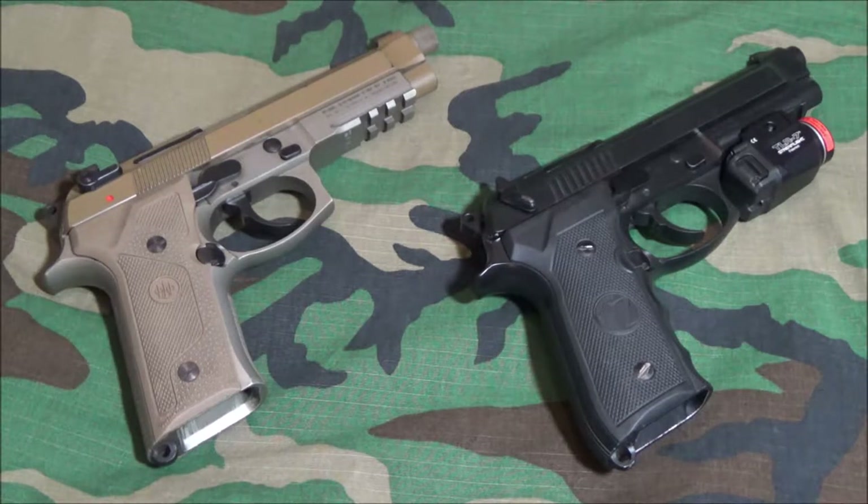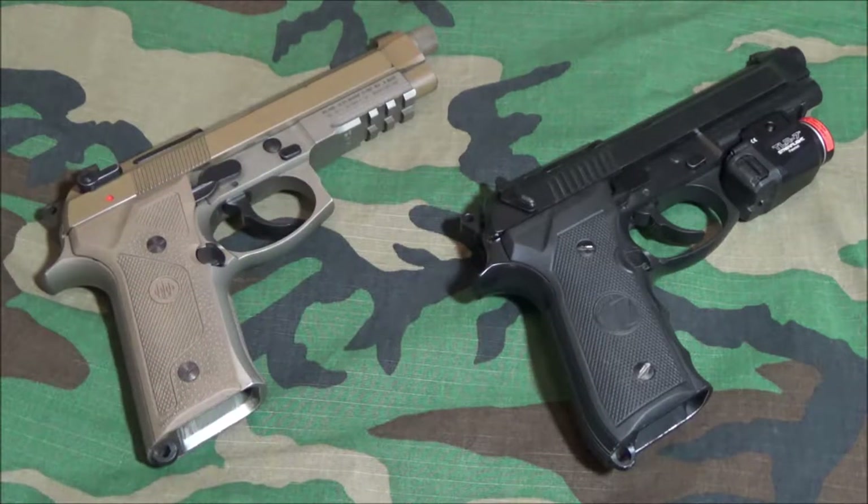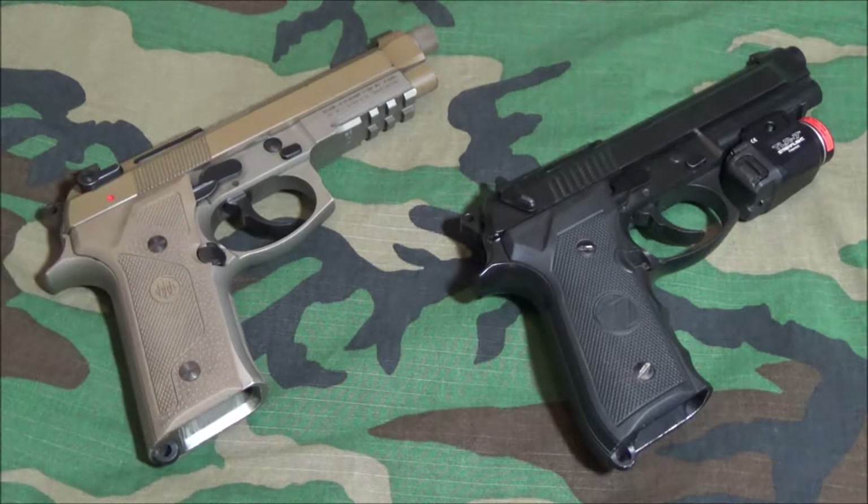We're going to evaluate this along with the updated Beretta M9A3, because the M9A3 has pretty much all the upgrades Beretta wanted to give the military to increase longevity — knowing that military units are not very good at maintaining their pistols. So let's get started.